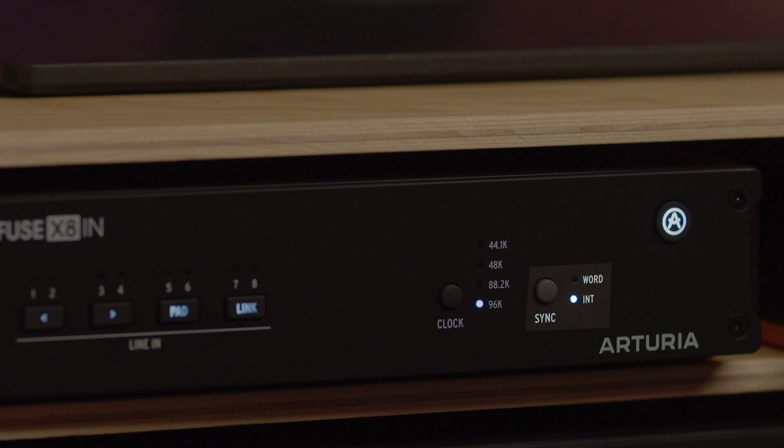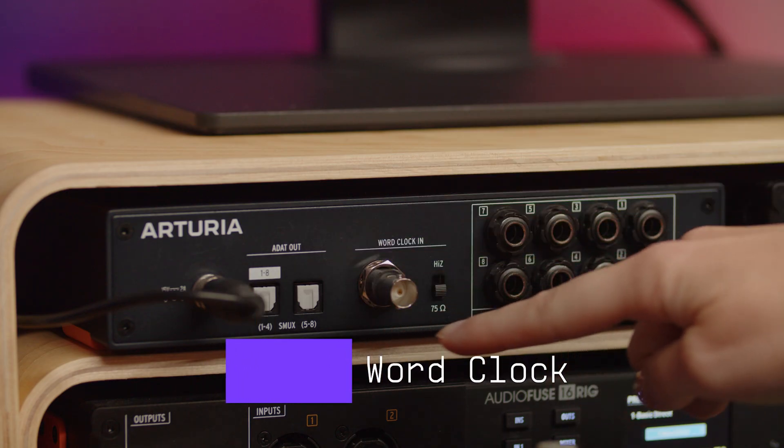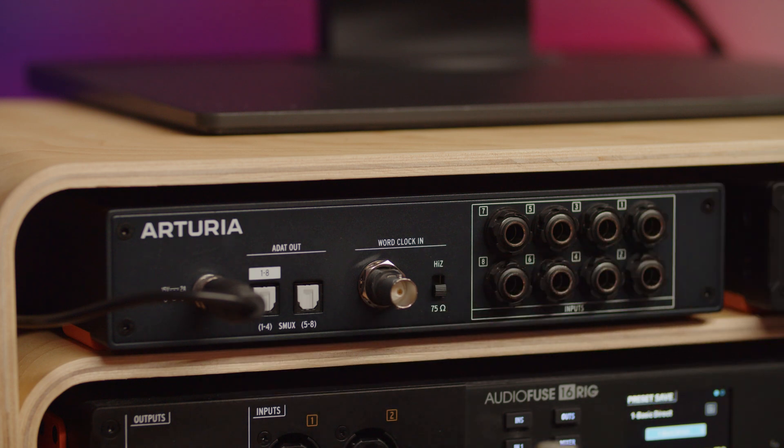You can choose the sync source on the front panel with the sync button. AudioFuse X8-In also provides word clock input on male BNC connectors. This connector is needed in order to use the word clock function. This feature ensures synchronization stability when two devices are connected together to extend the range of outputs. It allows you to avoid latency, audio glitches and clicks occurring while the signal is converted from analog to digital and flows between instrument, expander, and the interface.